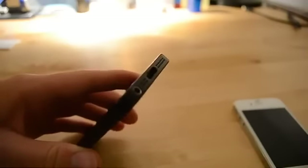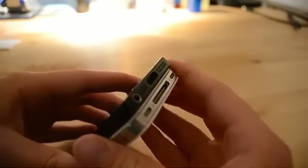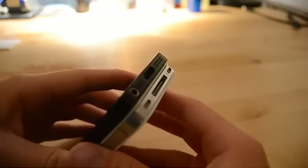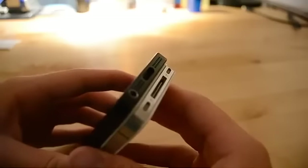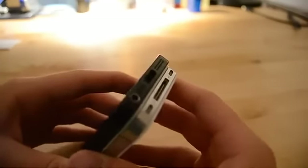We also have a new dock connector. It seems like the dock connector on the 4S is quite a bit larger. Looking at this image here, it looks like some type of new dock connector that Apple has developed. Obviously that's why I can't plug it in — I don't have this dock connector.